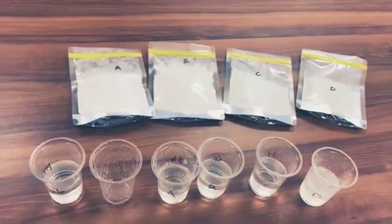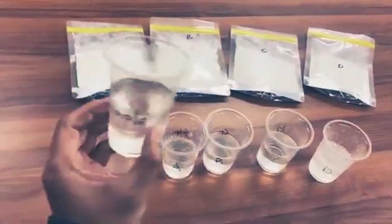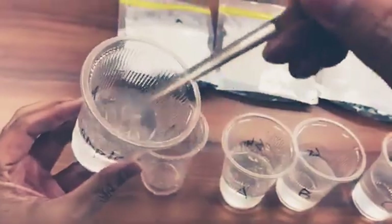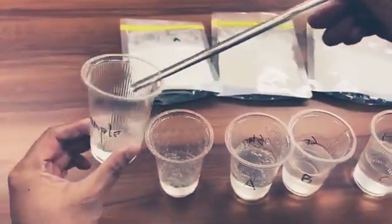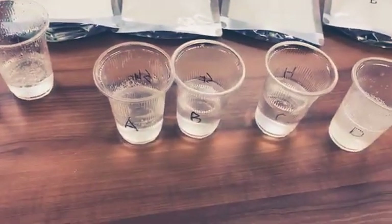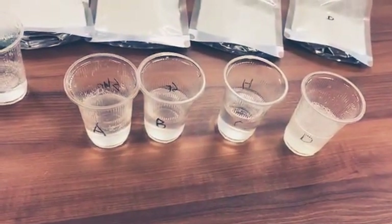This time, we will recommend four samples for you. This one is a pre-sample — you can check this one. Maybe the viscosity is not very good, maybe like water. And this time, we will recommend A, B, C, and D — four samples for you.